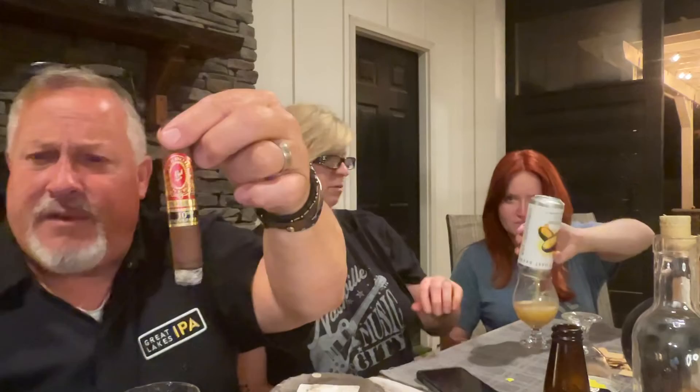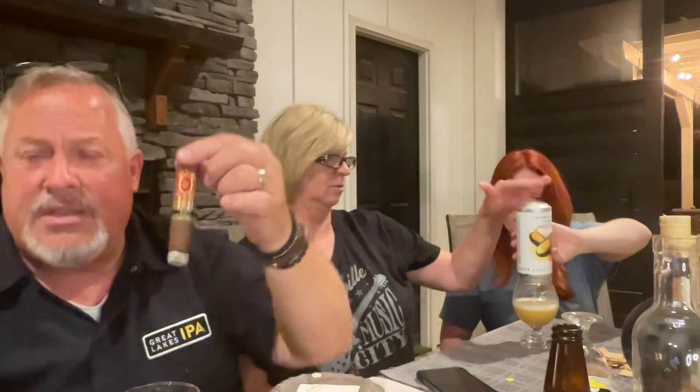By the way, this Perdomo 10th Anniversary Sun Grown — this looks really good. It fits in there nicely. They're gonna have plenty of those at the cigar room anniversary. Bull Feathers Barbershop will be there cutting hair — we're gonna have two chairs, a lot of the girls are gonna be there. It's gonna be awesome — be there!